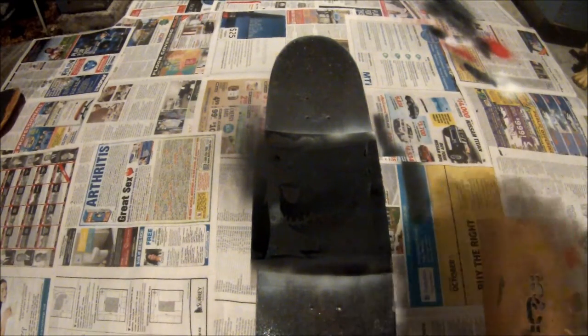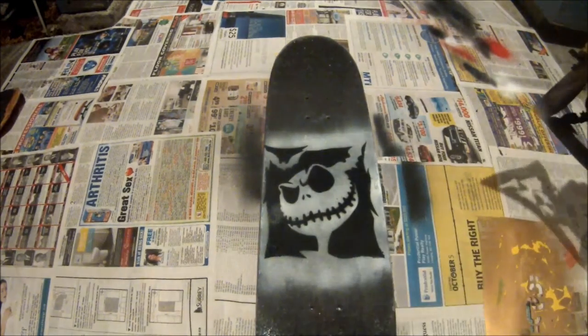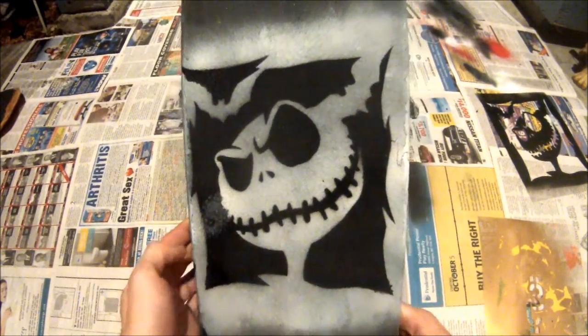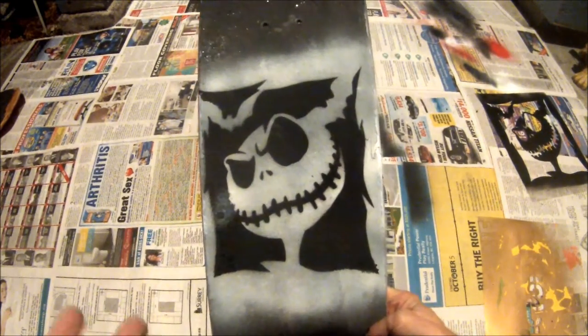All right, so this should be dry hopefully, so let's carefully pull this up. Take a look at that — let's get a close-up. There you go, look at that nice close-up. That actually turned out really nice and fresh, don't you guys think? Comment down below and let me know what you guys think.